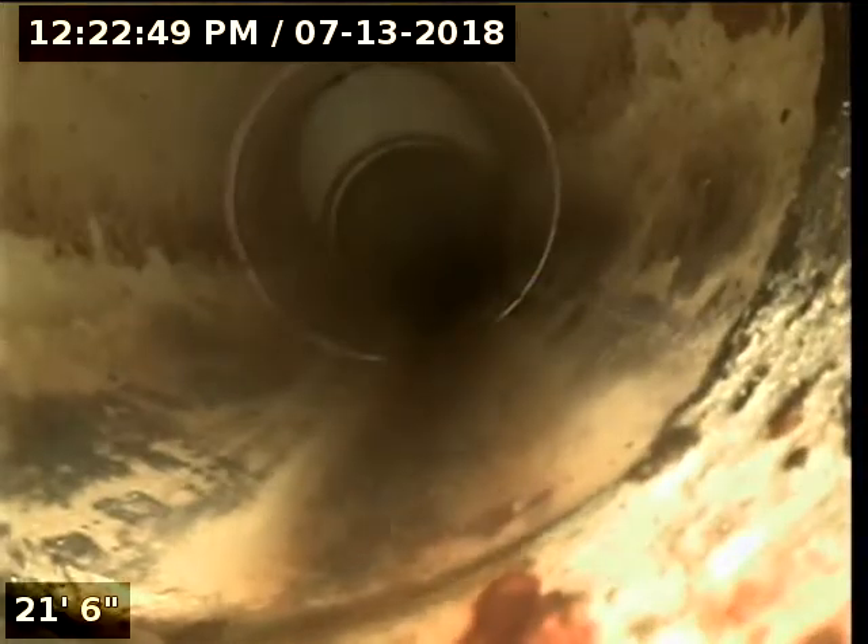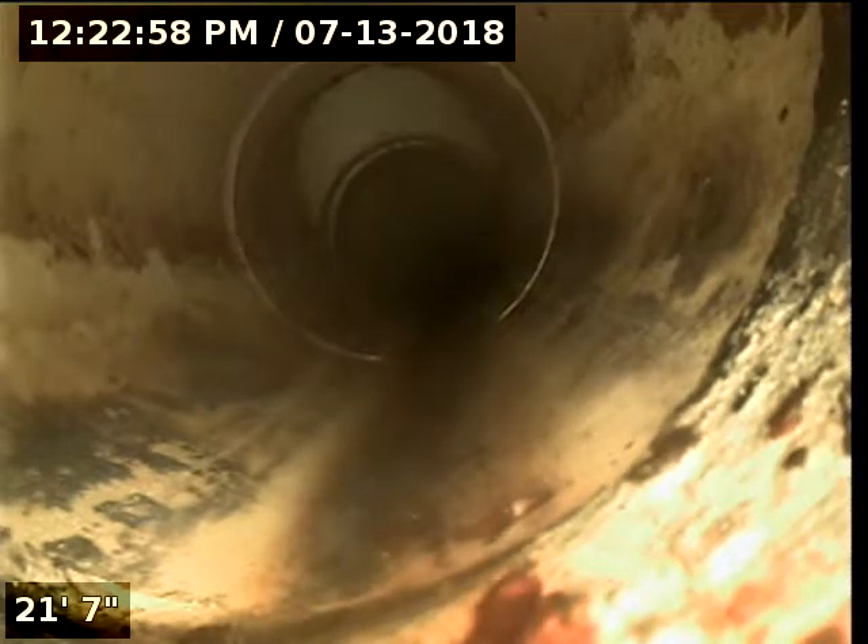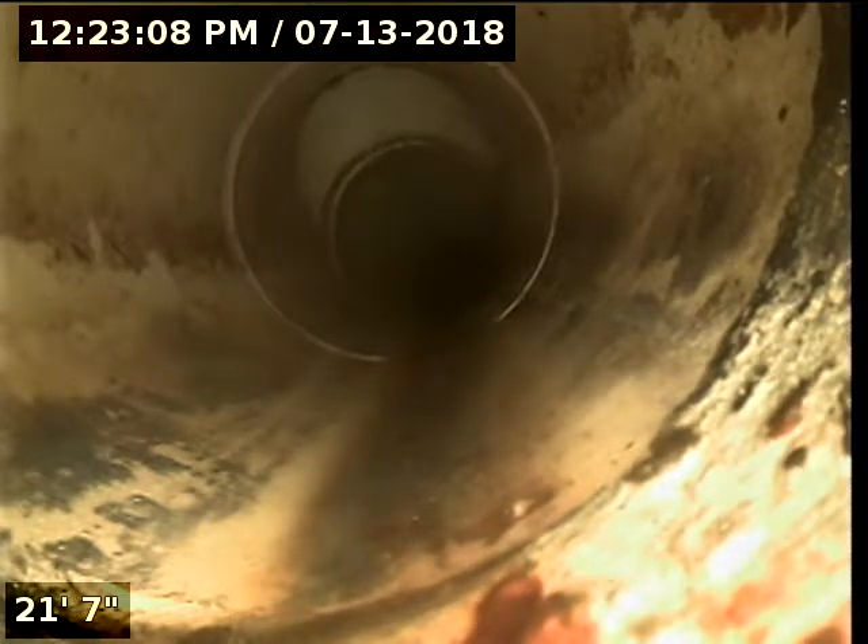This is where it joins up to the house, right through there. There is a clean-out right there — it's probably inside the house, though it could be outside. I looked out front in the front yard and didn't notice one immediately. Then it's back into cast iron through here, into the house.